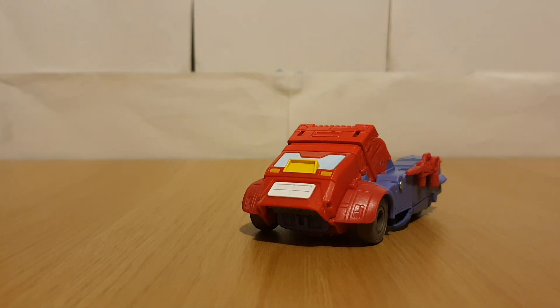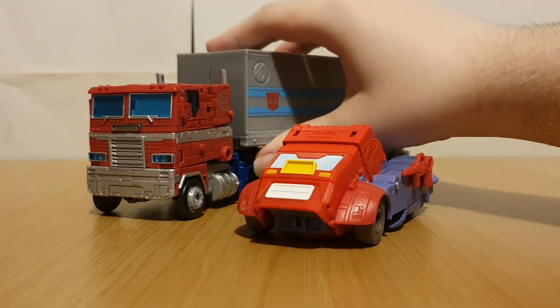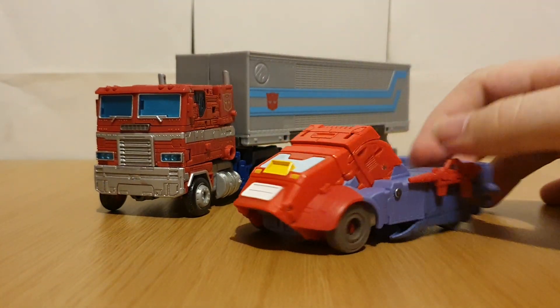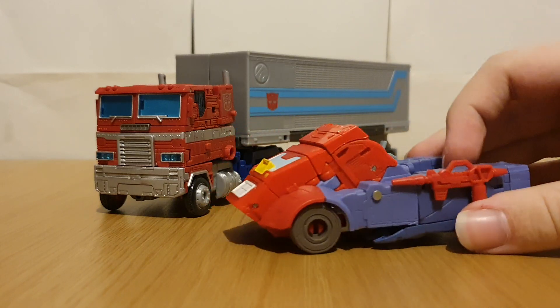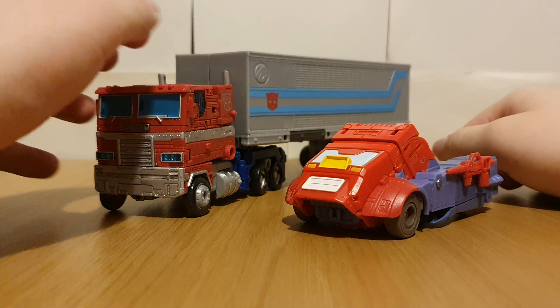And here he is with what he'd become later on — here he is with Optimus. So he went from a Cybertronian pickup truck to a full-on lorry, or a semi if you're American.